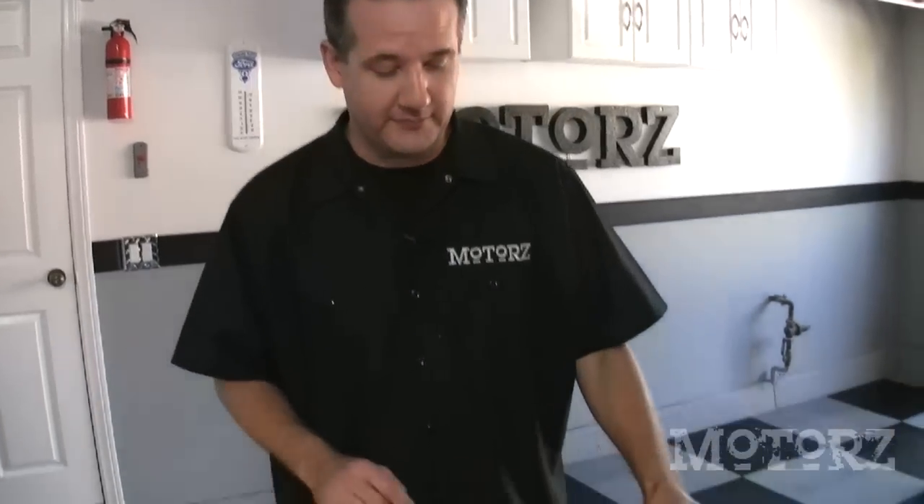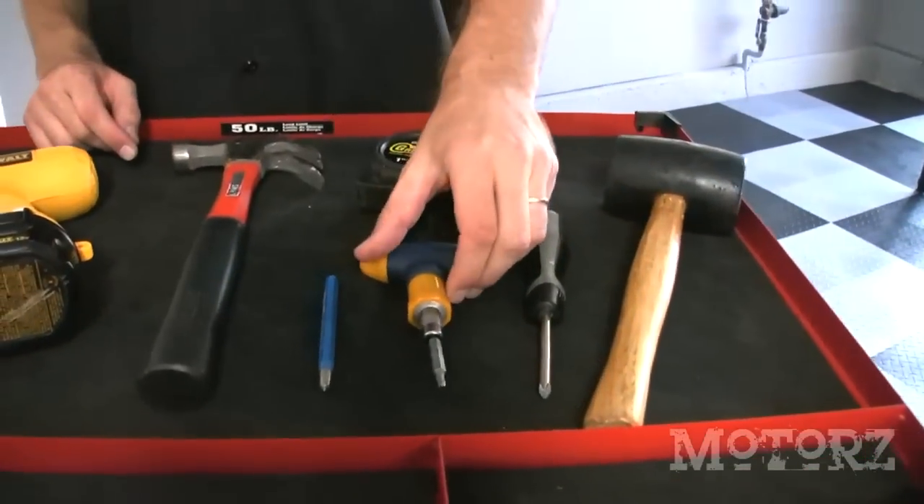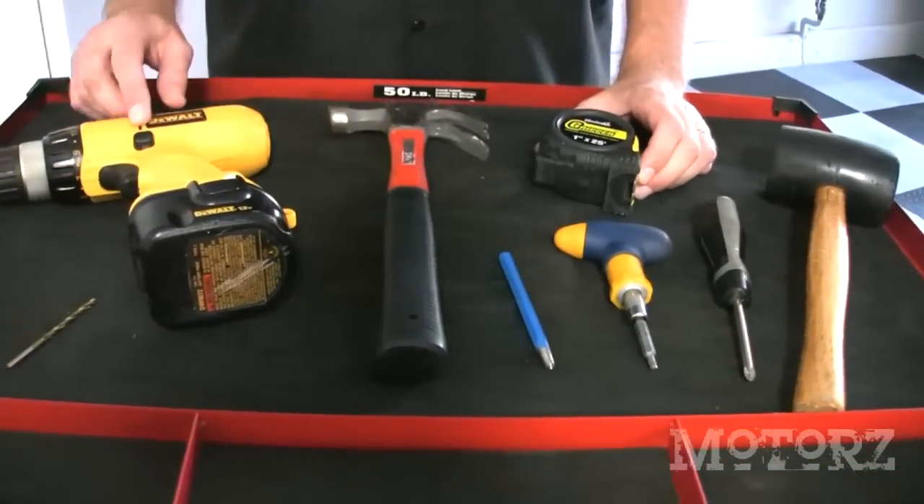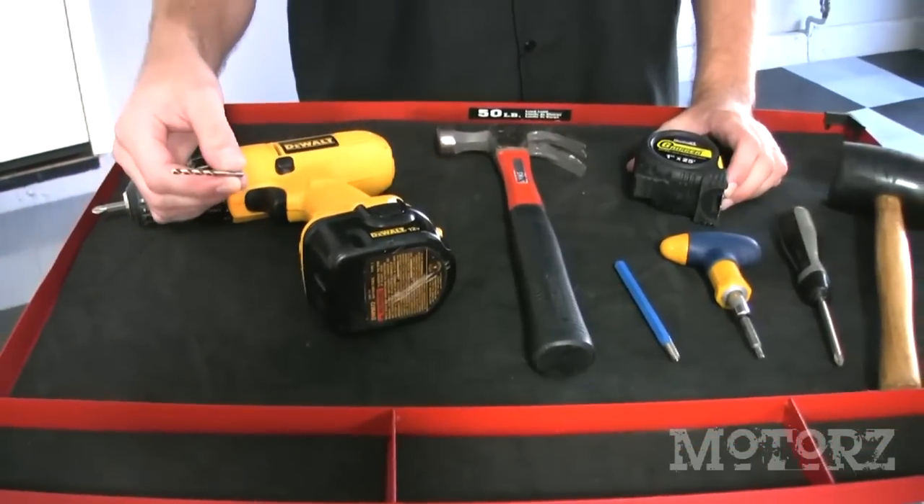For this installation you're going to need a rubber mallet, a Phillips screwdriver, a Torx T20 bit, a center punch, a tape measure, a hammer, a power drill, and a 9/64 drill bit.